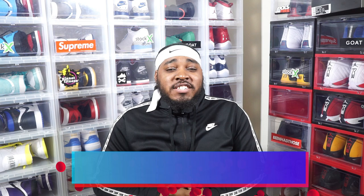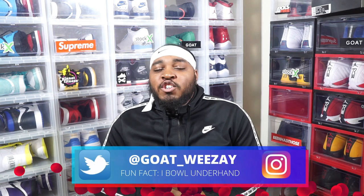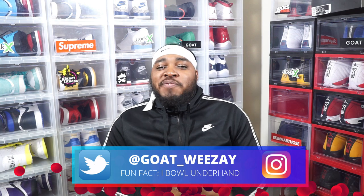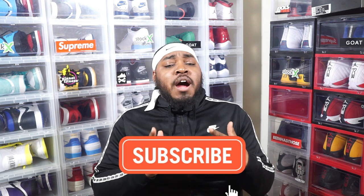YouTube, what's going on with y'all, Kenfolk. It's your friendly neighborhood sneaker man, Goat Weezy. Weezy F baby, please say the baby. Back on the scene with a pocket full of green, and you know we go back like two flats on the Cadillac. Back at y'all again with another early review. If you are new over here, make sure you smash that subscribe button. Ring that notification bell so you don't miss out on anything. Make sure you like and share so it can help the channel grow.